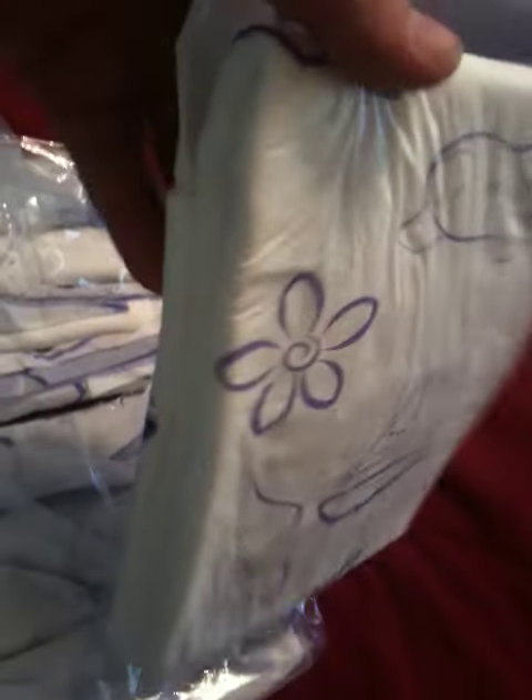Let me go ahead and give you a little close up. These are pretty thick diapers — thicker than I thought they were going to be. Very cute. Got the front and we've got the back.